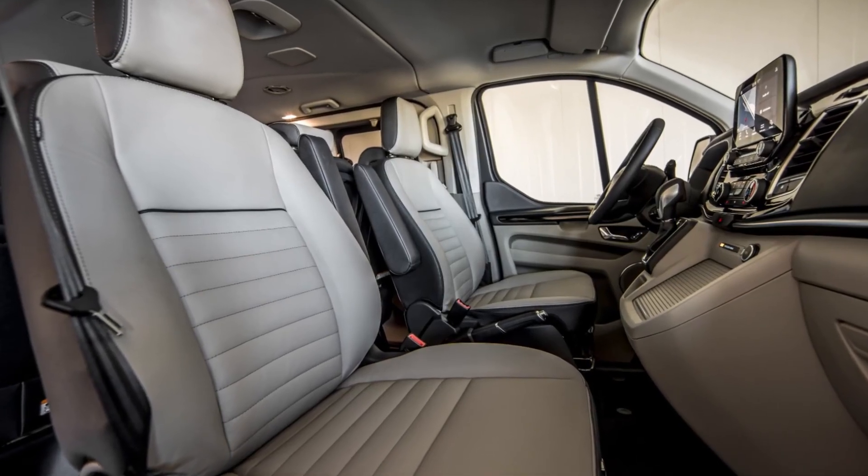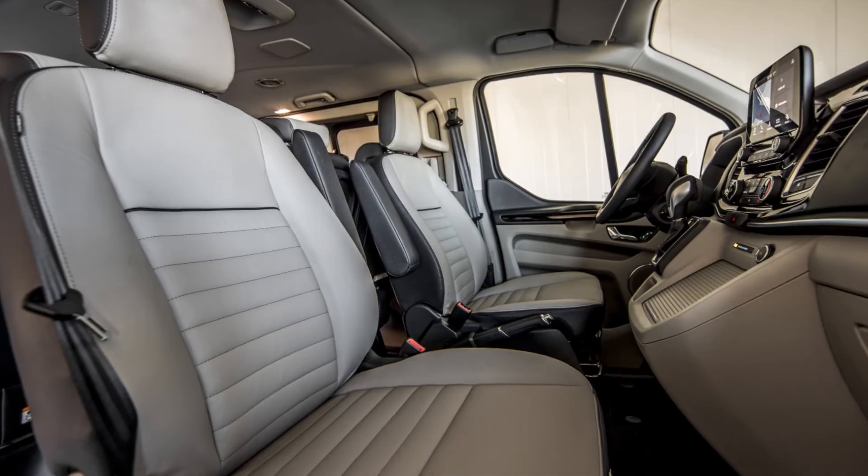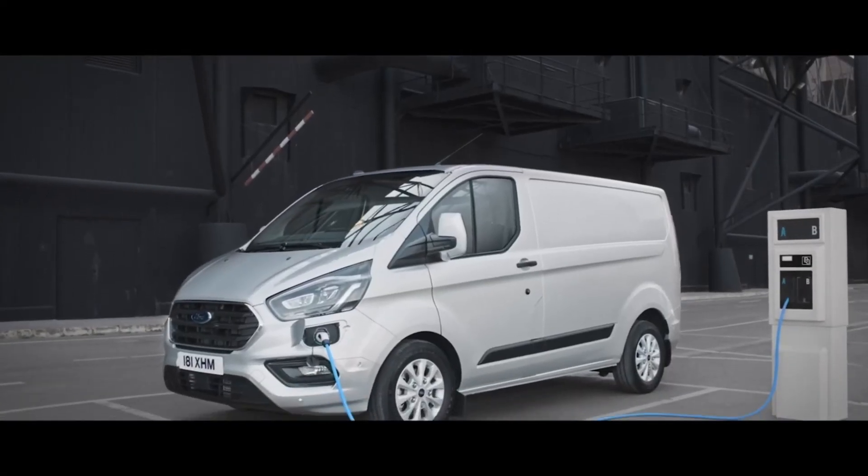So let's take a closer look at some of those key features on the Transit Custom and Torneo Custom Plug-in Hybrid Vehicle.